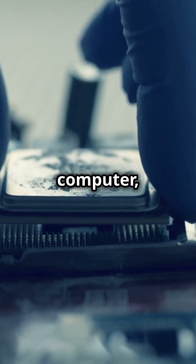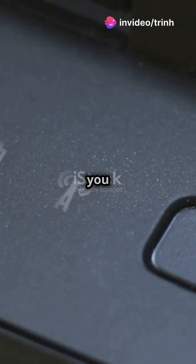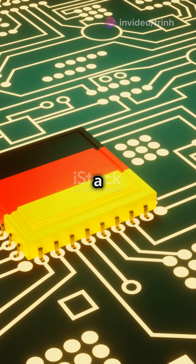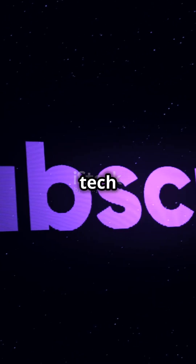And there you have it. Your CPU is now ready to be installed into your computer, smartphone, or any device that needs computing power. So the next time you power on your device, just remember all the intricate work that went into creating the CPU inside. It's a true marvel of engineering. If you found this video interesting, hit that like button, and don't forget to subscribe for more tech content.